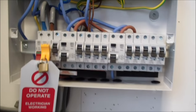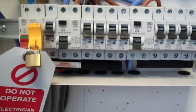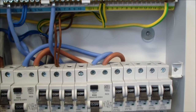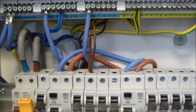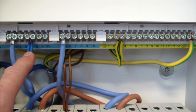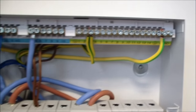Ring final testing is a dead test, so we have isolated the supply. We've done a safe isolation and locked off the main switch to the consumer unit, so we're nice and safe when it comes to doing our testing. For the purpose of this video, we've just got the one circuit connected in, and here are our line conductors, neutrals, and CPCs for the ring in circuit number three, so it's all nicely coordinated.